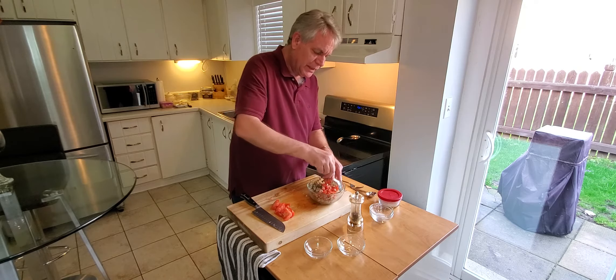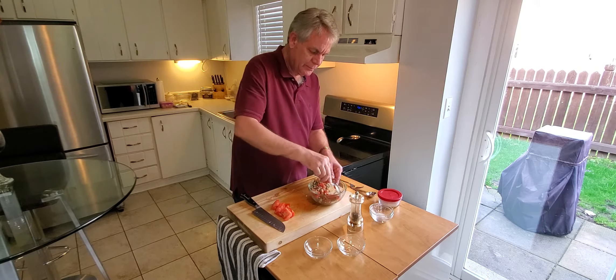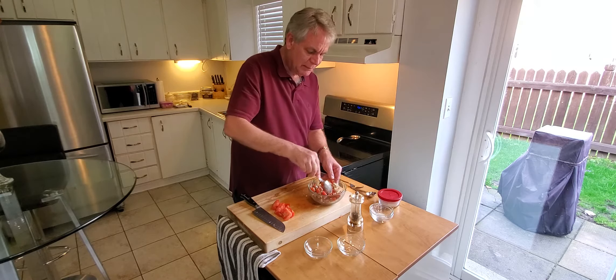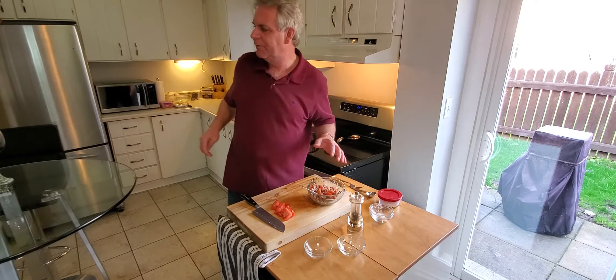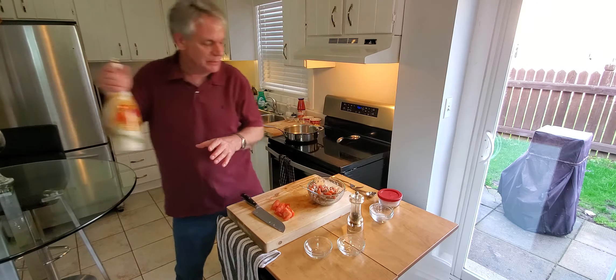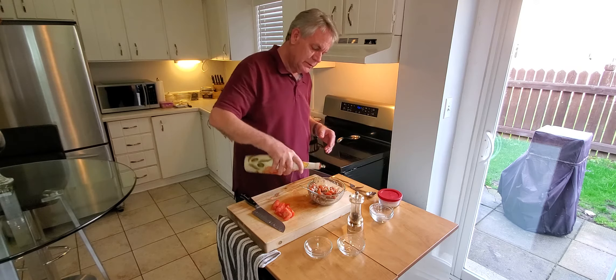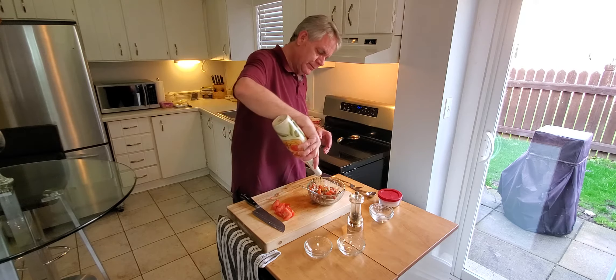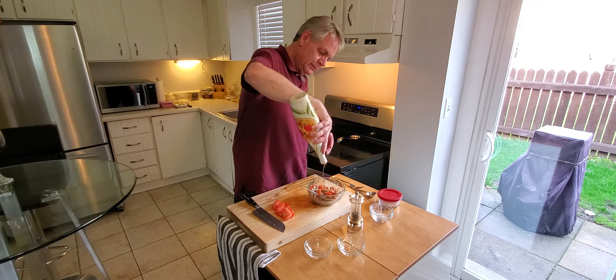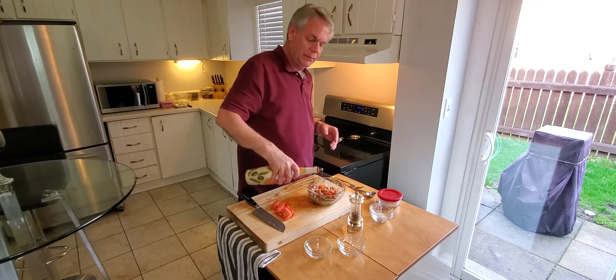I've already got the oven preheated. The last thing we want to add is about three to four tablespoons of olive oil — one, two, three, four.